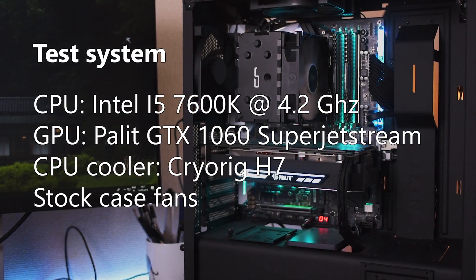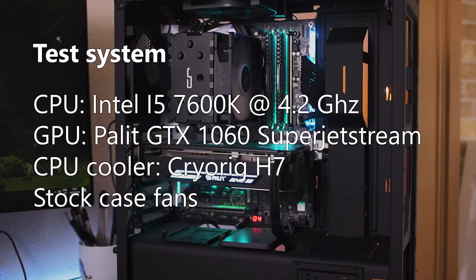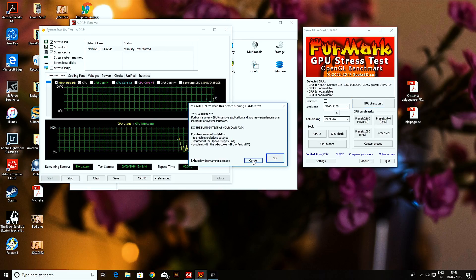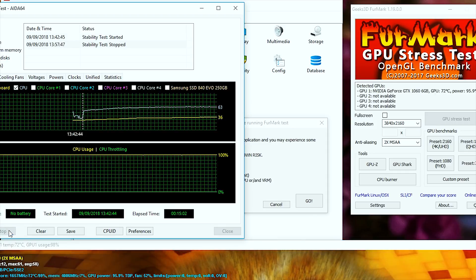That video shows how much the actual front panel constricts airflow. As for the actual software I used to push the PC, I used IDA64 for the CPU and Furmark for the GPU. I ran the two of these for 15 minutes and then took the actual temperatures. I didn't run them longer because I'm not using an AIO, and the temperatures stabilized at the max temperature after about six minutes.